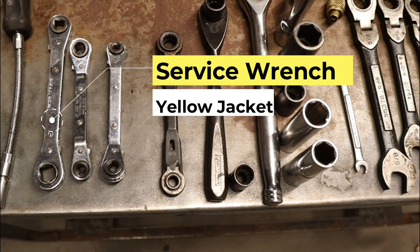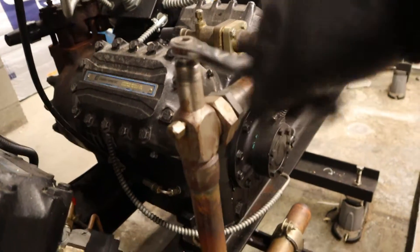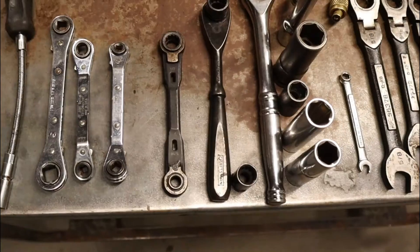And now, my service wrenches. You can't do anything without these as well. If you're going to valve off a compressor, turn it back on, you need these. For the self-contains, to get readings, to open them up, open the system — you need these service wrenches.